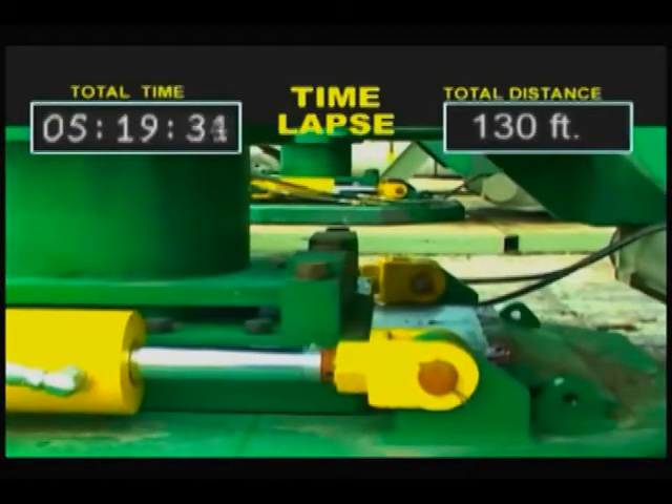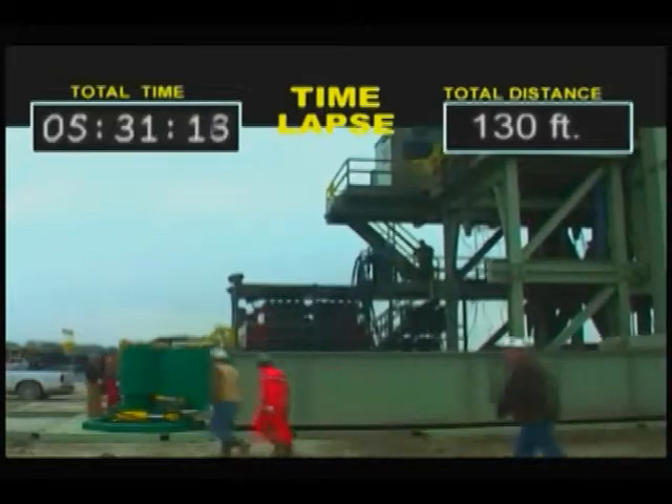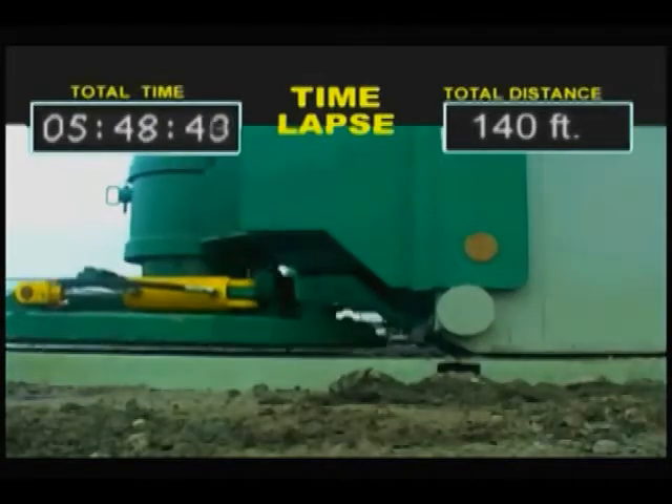The Rig Walker is ideal for multi-well pad drilling. Simple, safe, portable and powerful, the Rig Walker is an efficient and reliable improvement to conventional rig skidding procedures.